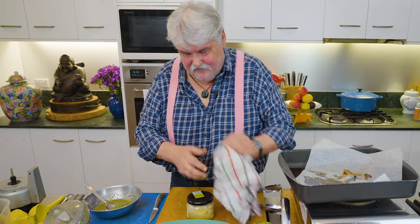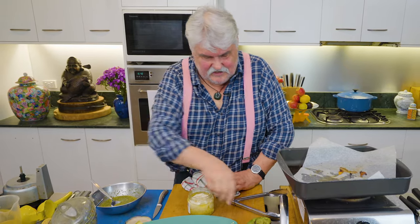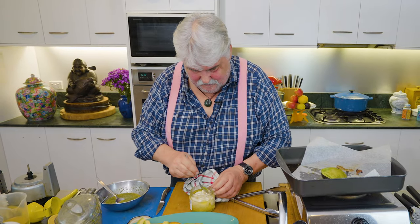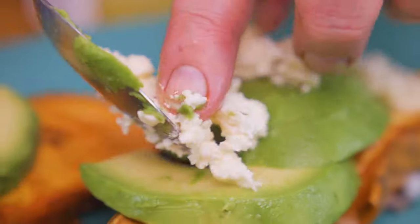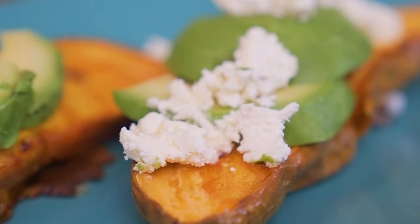I've also got some Persian feta — I love this. It was created by a cheesemaker I know. His name is Richard Thomas — a very clever cheesemaker who worked for King Island, Gippsland Blue, and places like that. I think he developed the Persian feta at Meredith, if I remember rightly.